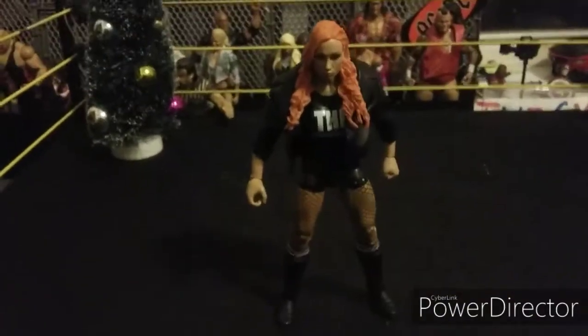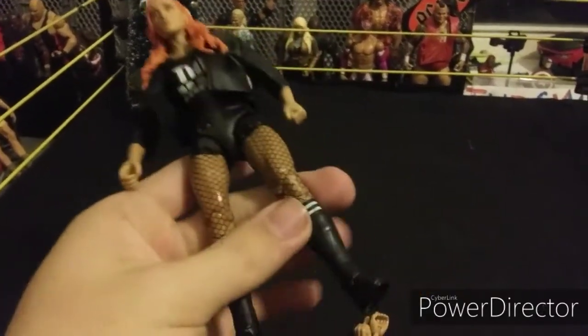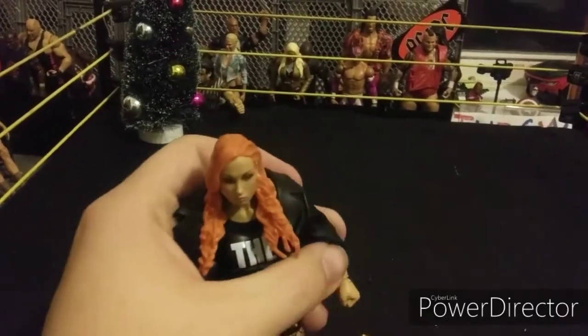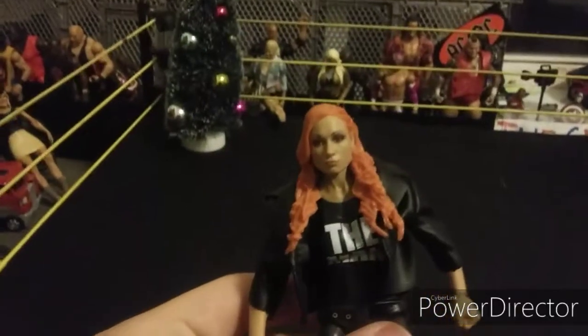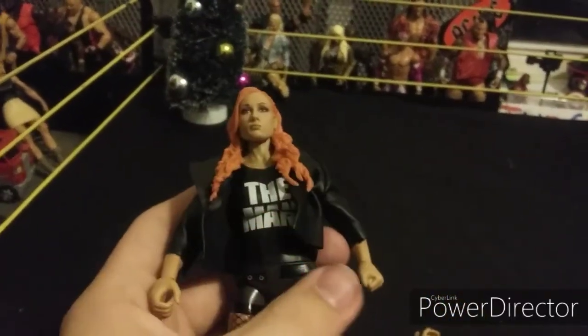First we got WWE Elite Becky Lynch, and this is probably by far one of the best Elite women's figures they've ever made. They fixed the joints on the knees for the women's figures, and this is probably the absolute best Becky Lynch figure ever — as 'The Man' on the shirt.